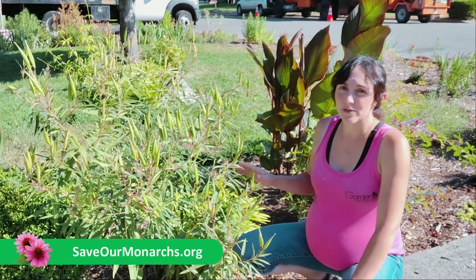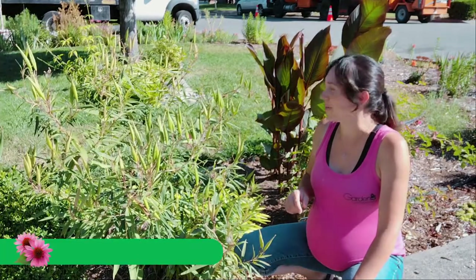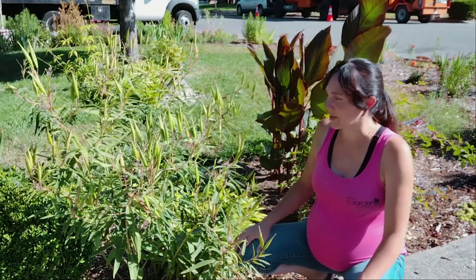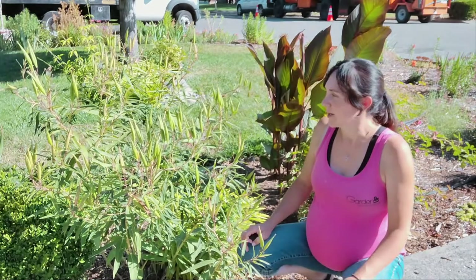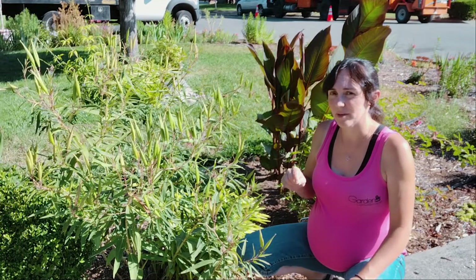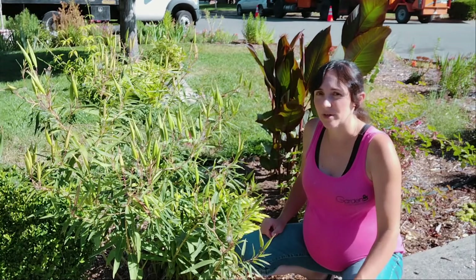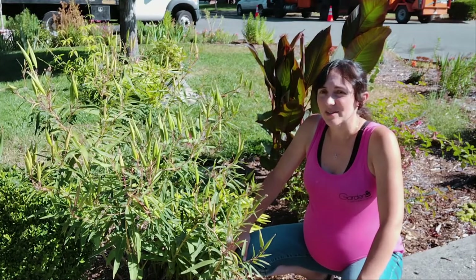That's where I originally got my seeds from, by the way. If you want to order from them and support them, saveourmonarchs.org — I'll put a link in the description below. I am working on growing some of our native varieties of milkweed, but they're not ready to give seeds yet, so stand by. If you want seeds for this plant, you can send me an email with your mailing address and I'll shoot you a few seeds. But I really recommend you go to saveourmonarchs.org because they are doing some really great things for monarchs all around the country.